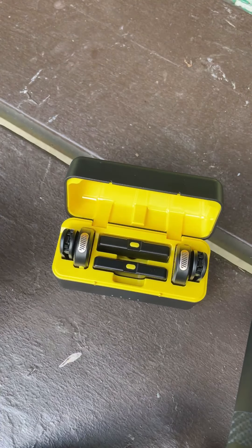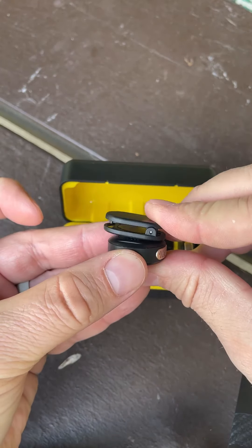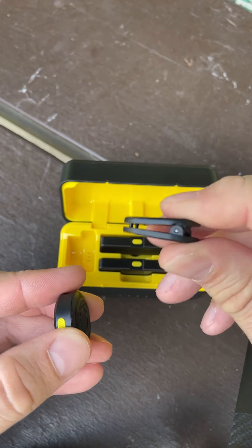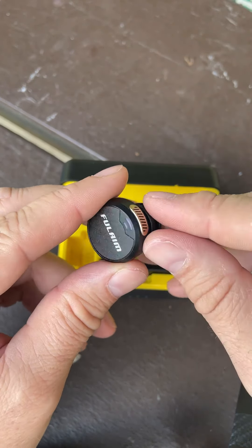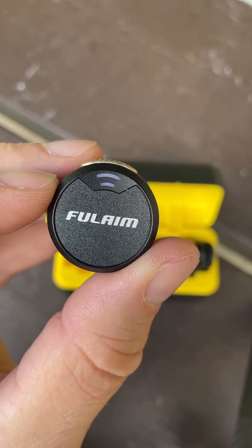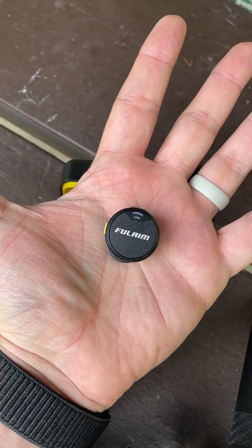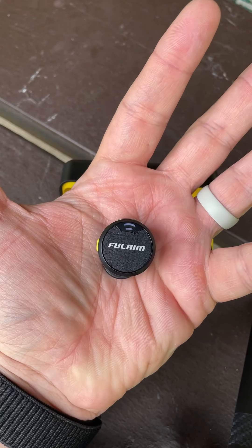Both mics have three levels for loudness and two indicator lights. This little button changes the level from one, two, and three. I like these sets because they're convenient — you can use them with the new iPhone or old iPhone. Each microphone has a magnetic clip on the back, so you can magnet it to your shirt or clip it on. That's your microphone point right there.